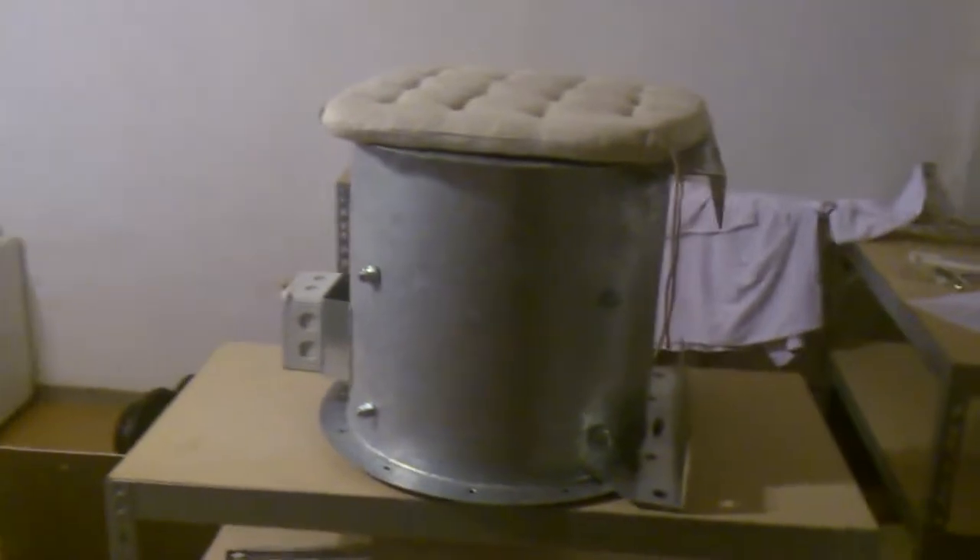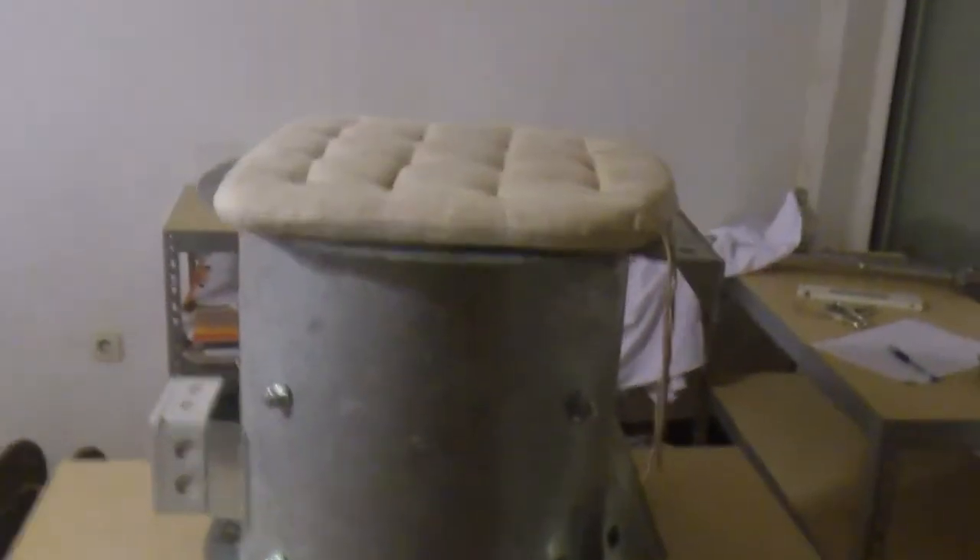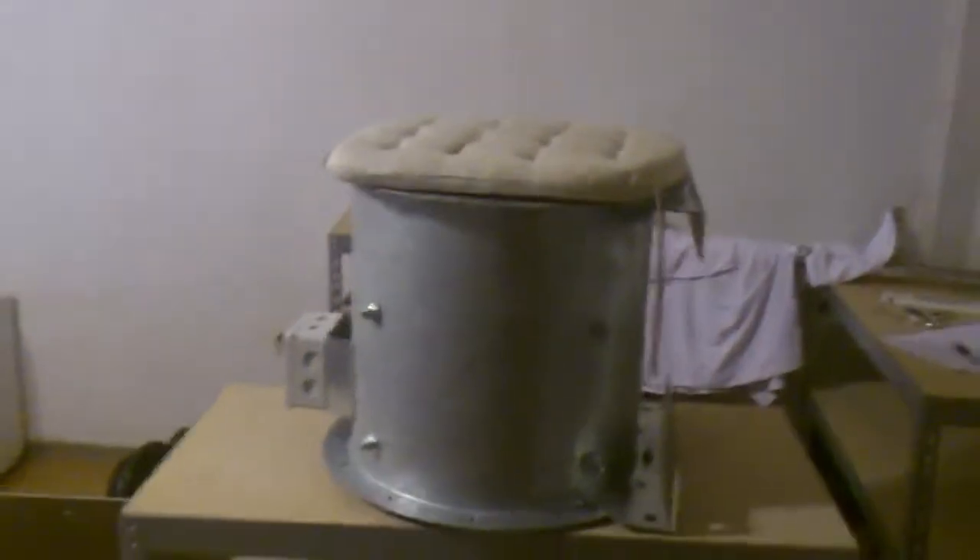These are the feet of the fan — you can weld or screw some kind of backrest here, going up. So you can imagine a sort of backrest going up, and you'd have a nice stool or chair. If you want a bar stool, you can take another fan, place it on top of this one, and then place the pillow on top.